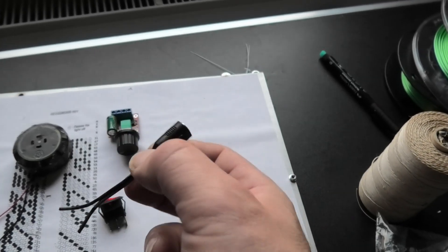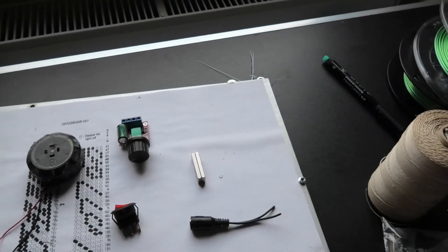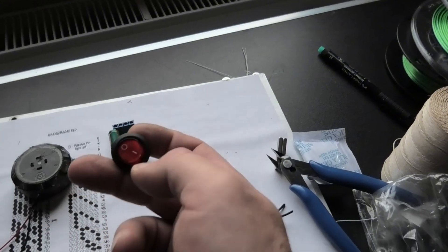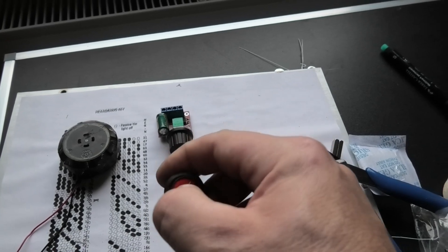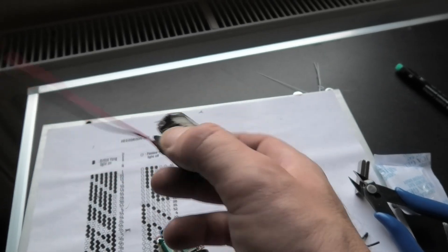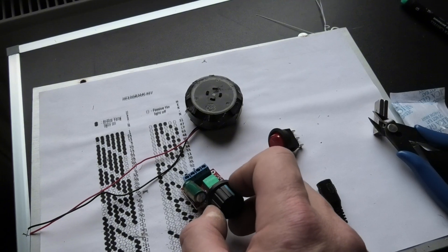Power supply, input connector, neodymium magnets. Button for heating, on-off heat, DC motor from PC fan, on knob and speed regulation.